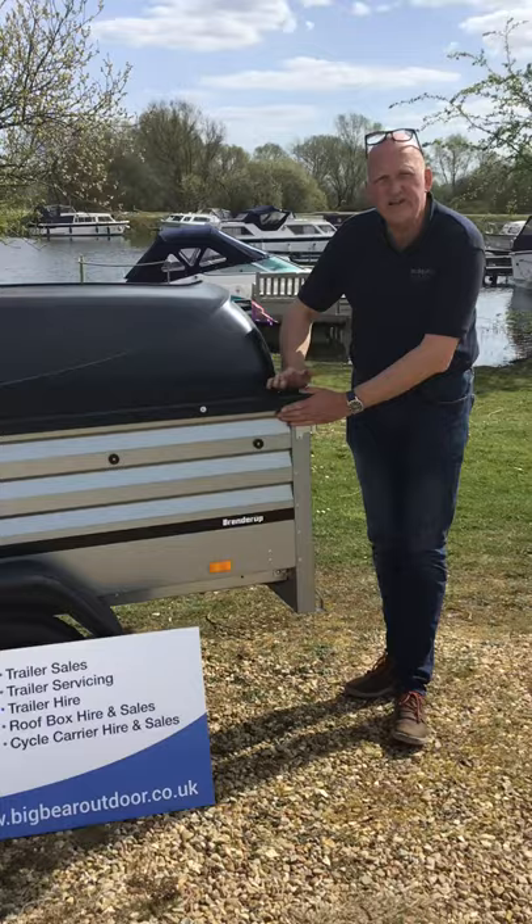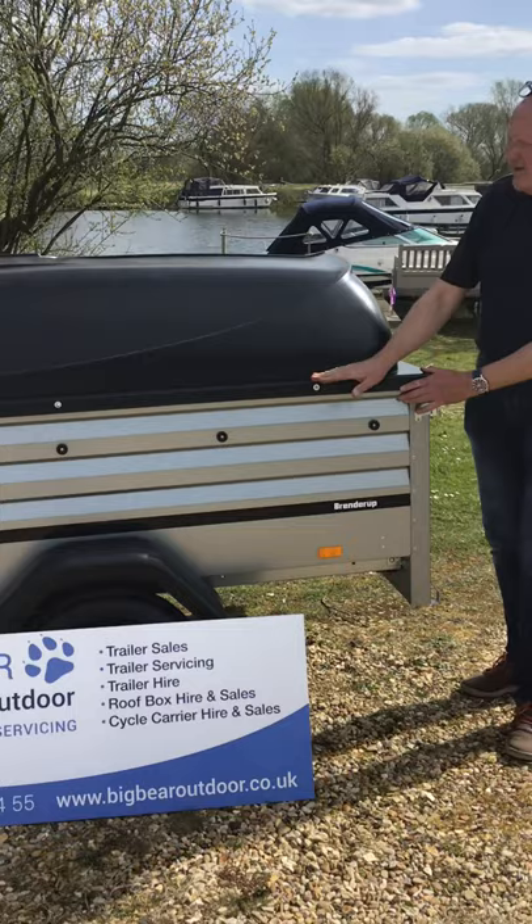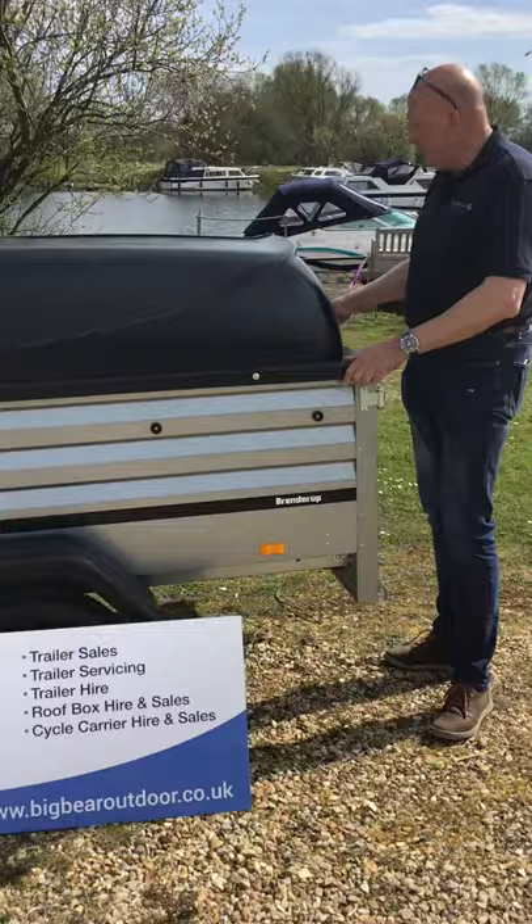What we've then done is added the ABS lid as well, which at its peak is giving you about 35 extra centimetres. It's a lockable lid and when you open it up it comes up on gas struts, which is really handy.